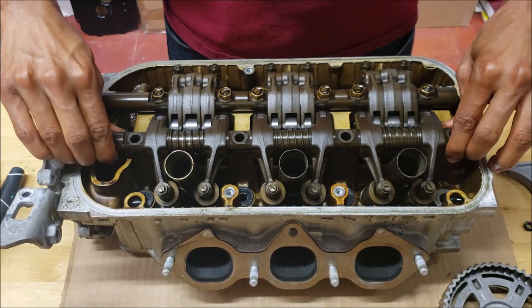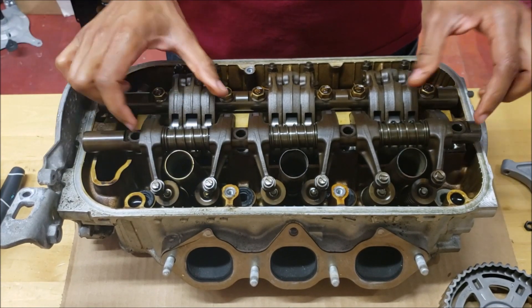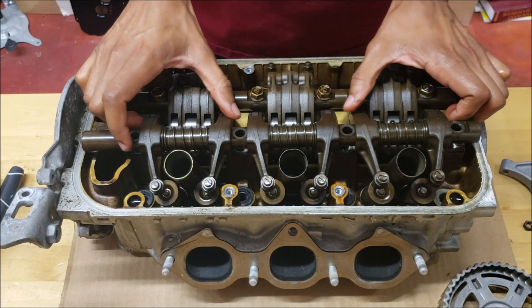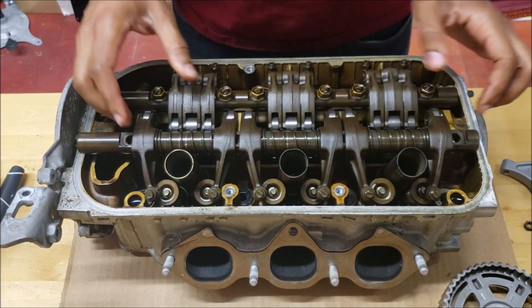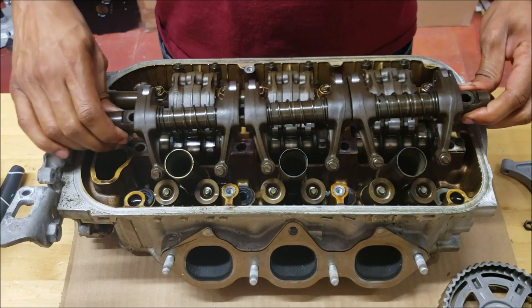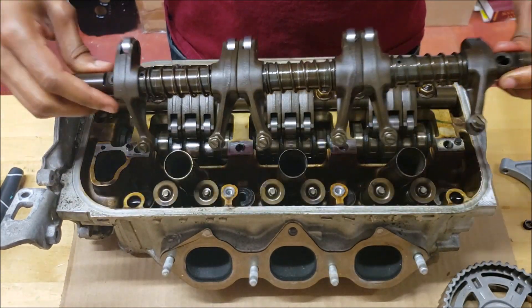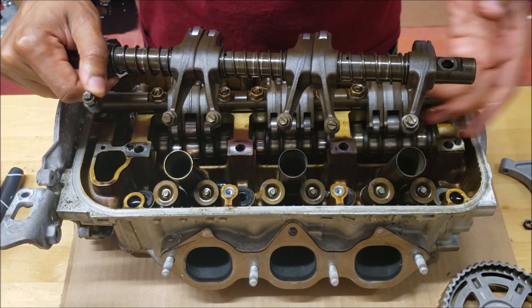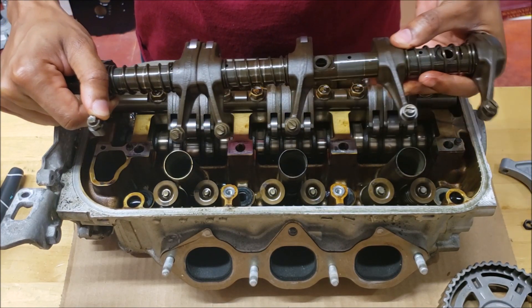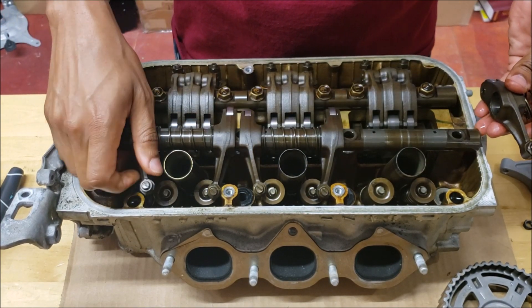We're going to lift this up a little bit. These are spring-loaded — they kind of came out as you lift. You can just squeeze them and get it up. This part's pretty easy; as you can see they're just pretty much sliding all over the place. For now we only have two rockers, so we're only going to take off one cylinder.